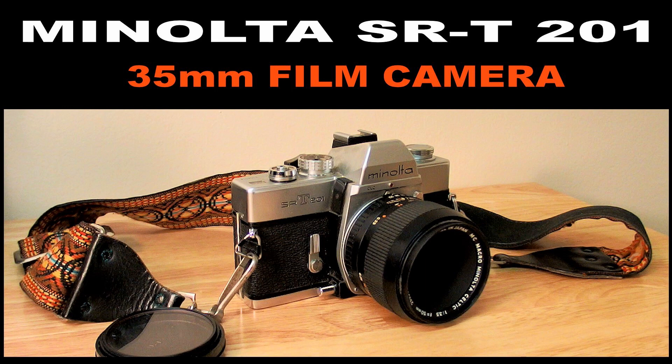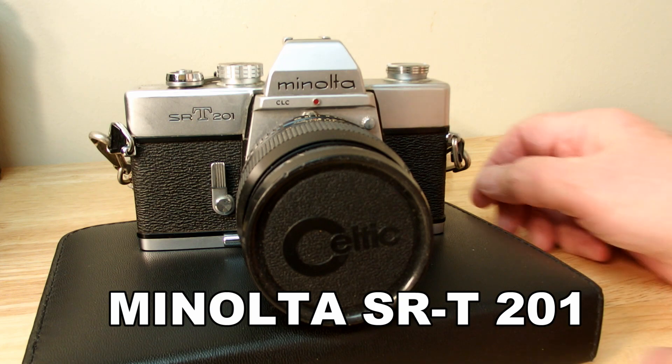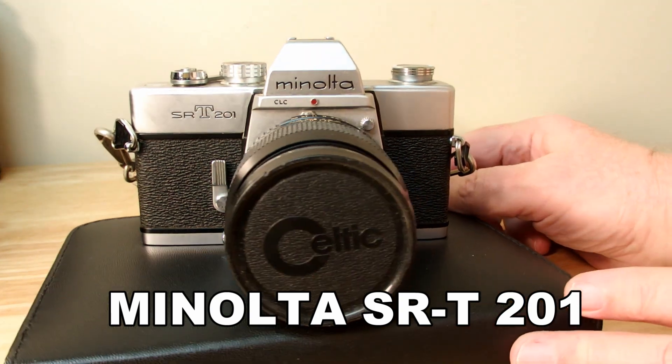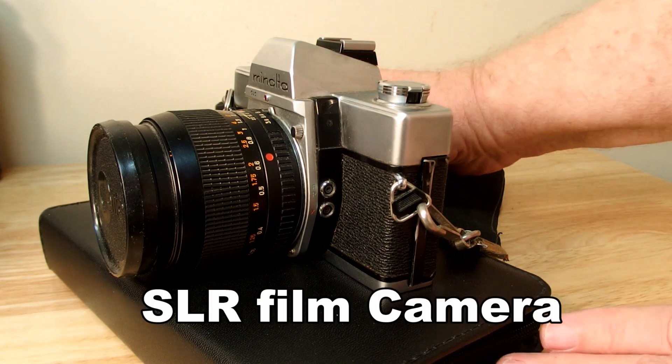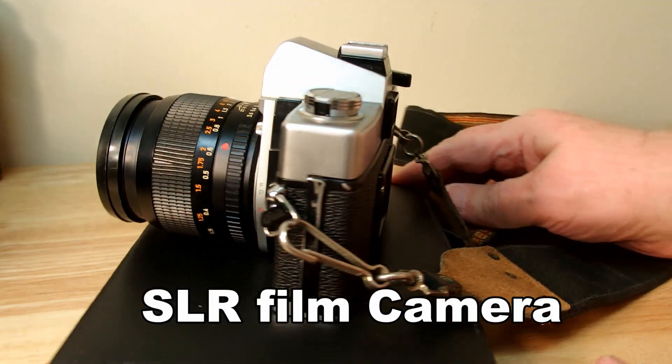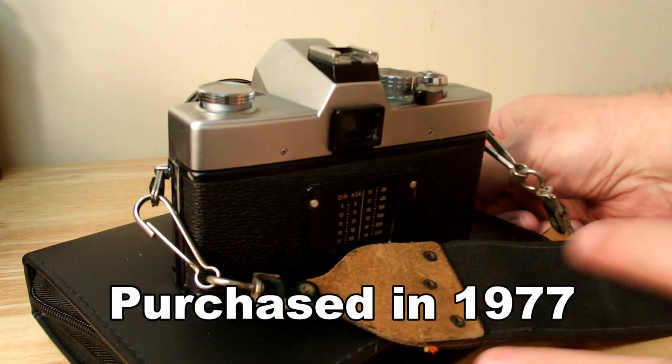The Minolta SRT201 35mm film camera. Hi, I'm Rob. We'll be talking about this old Minolta camera — an SLR film camera which I purchased in 1977.